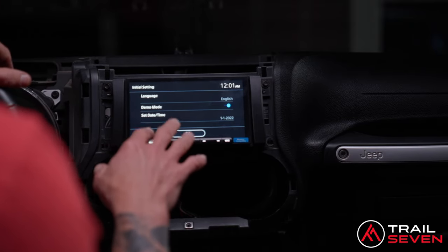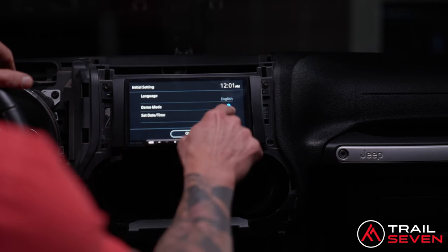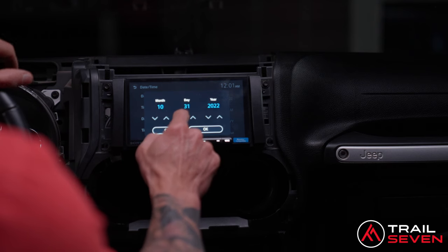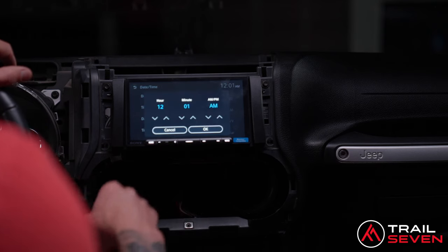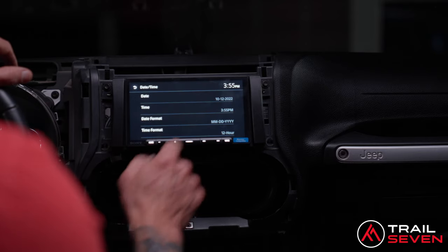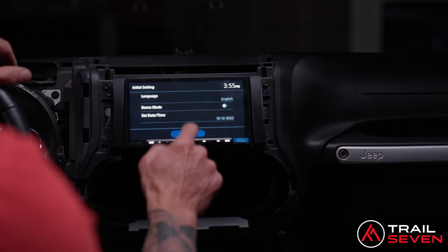We have power — it turned on. Just know that this turned on to demo mode, so don't press OK yet. Run through your settings first: language — English — yes. Demo mode: make sure you turn that off so you're no longer in demo mode. Set date and time: today's date is 10/10, time is 3:55 PM. The date format is OK, and 12-hour format is OK. Demo mode is off, language is chosen, and today's date is entered. Go ahead and hit enter.